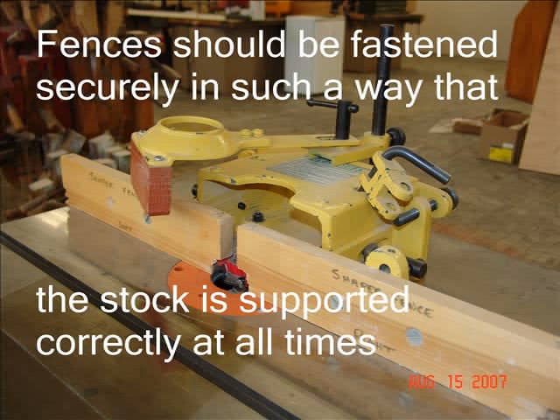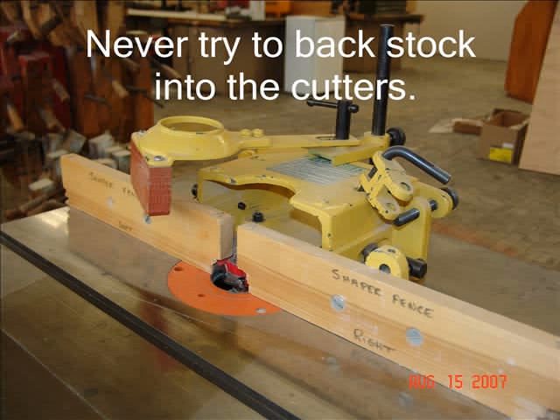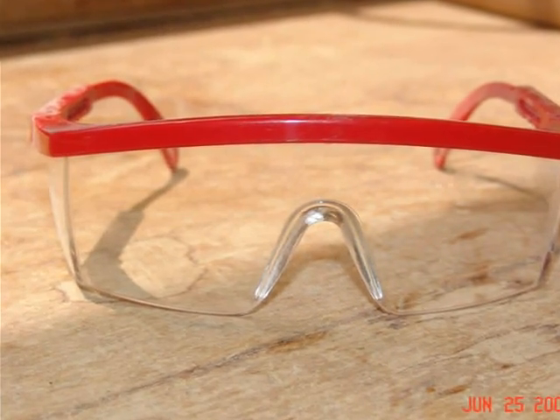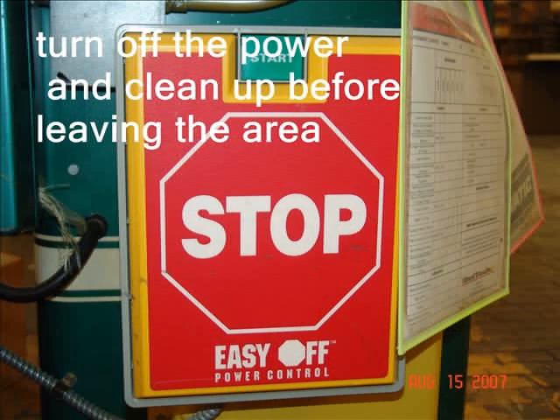This machine is dangerous without adding these types of hazardous situations. Never try to back stock into the cutters — only feed stock into the machine properly. Always have your teacher's permission to use this machine. It is a good idea to get permission each time you use the Shaper because it is so easy to have an accident. Always wear eye protection when operating the Shaper. Be sure to turn off the power and clean up the area before leaving the Shaper.